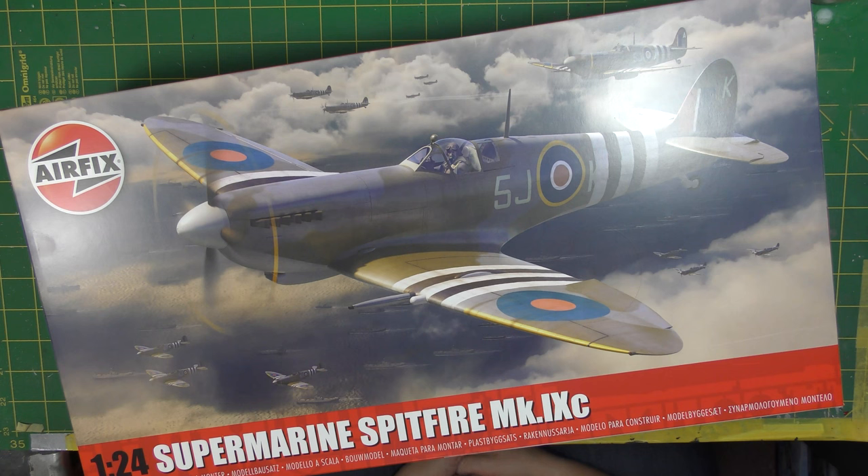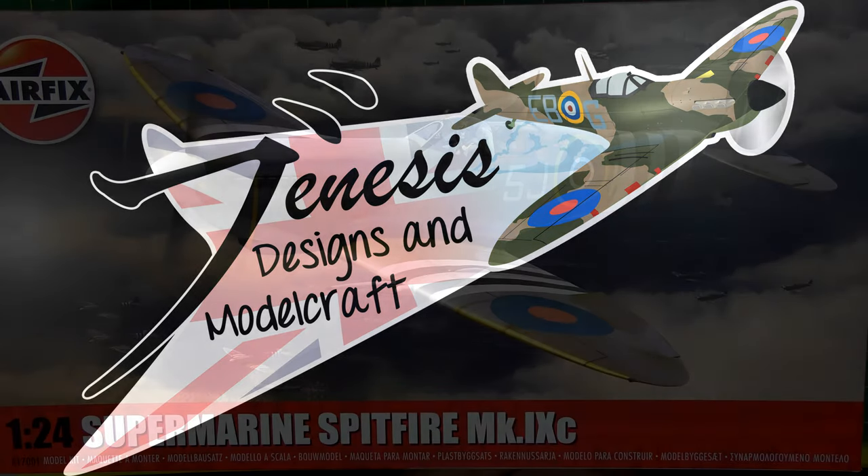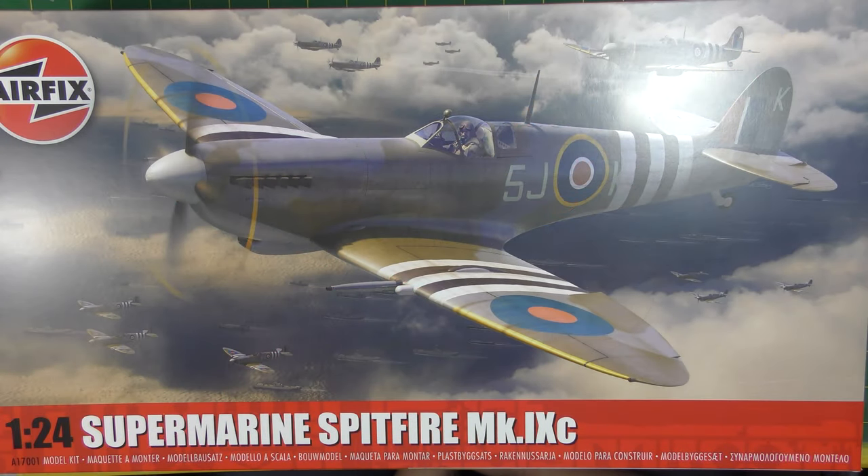We interrupt regular transmissions to bring you this special program — the Airfix 1/24th Supermarine Spitfire Mk9 has arrived! Hello everyone and welcome back to the Genesis Designs and ModelCraft Bench. Today we have a very special brand new release, arrived just today direct from Airfix on a pre-order — the new tool Mk9 Spitfire in 1/24th scale. And what a beauty it looks like it's going to be!